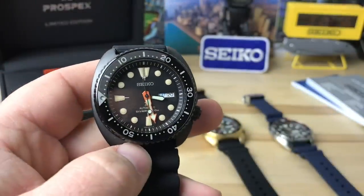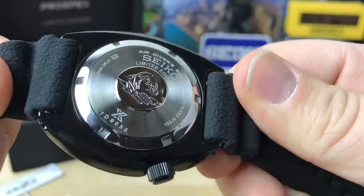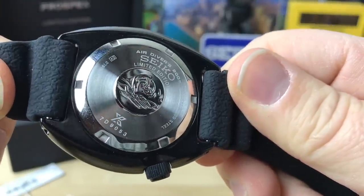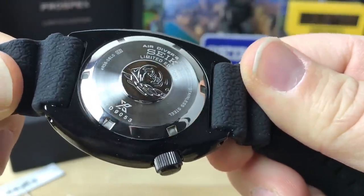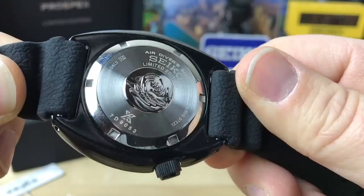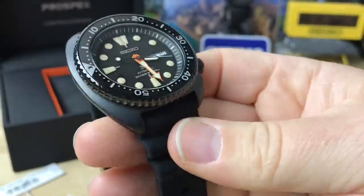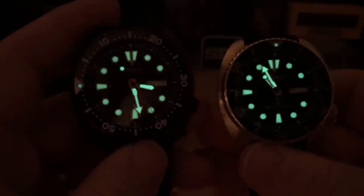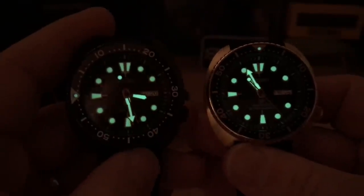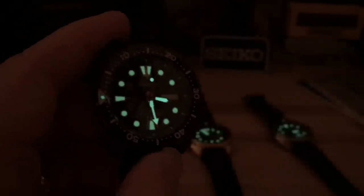Just for kicks — this is just a quick look — we'll show you the case back. It does say Limited Edition right on there, and the serial number is 7D9053 if you guys know how to decipher those. I also want to show you the lume because the indices look a little different. Anyway, there's a quick look at it — see you in the next video.